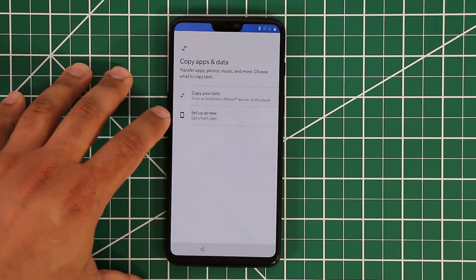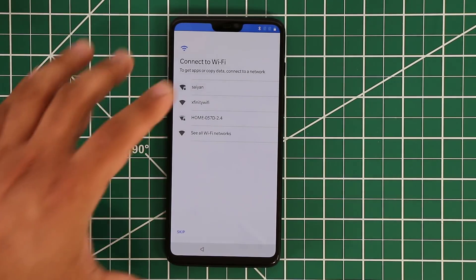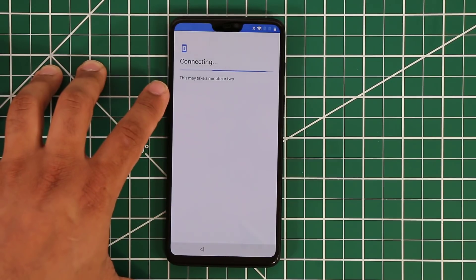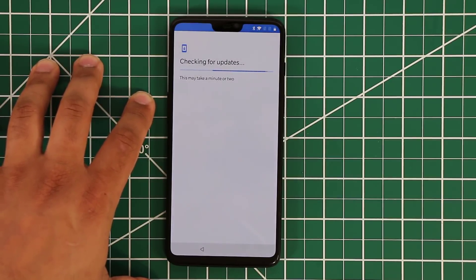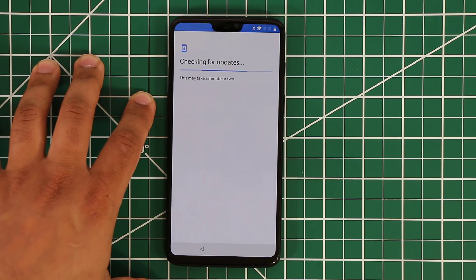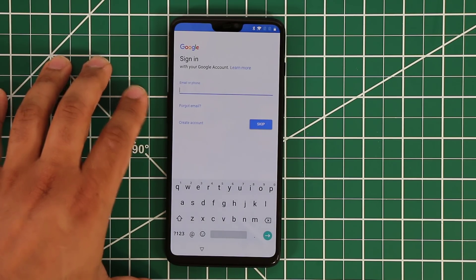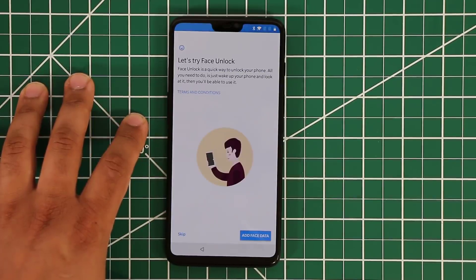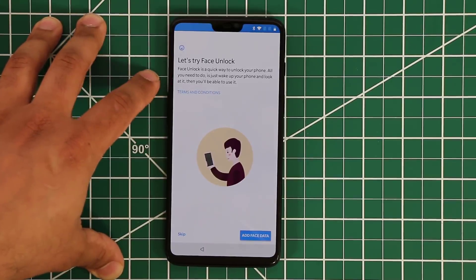I'm going to set up as a brand new device. Let me connect to Wi-Fi — tap on the network and enter my password. It's connecting. It's going to ask me to connect my Google account to the smartphone, which powers the entire system. Let me pop my email address in — the account is being added.